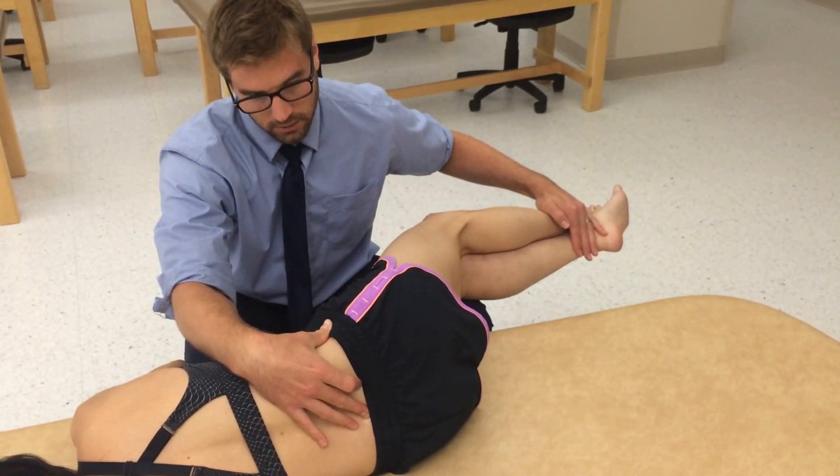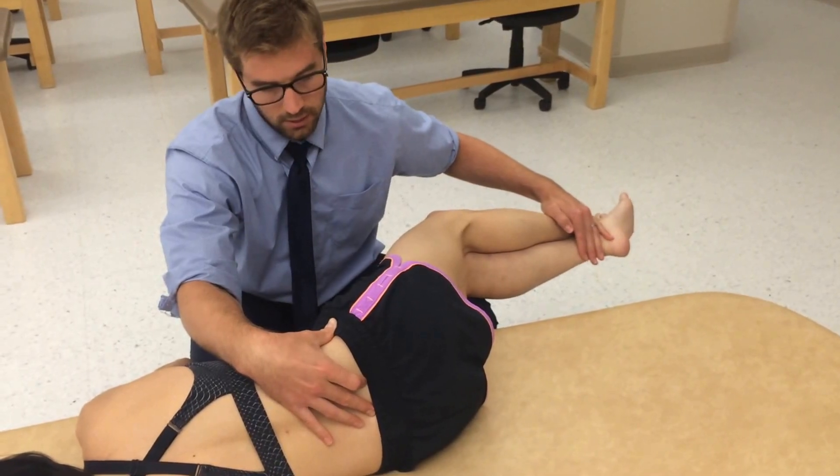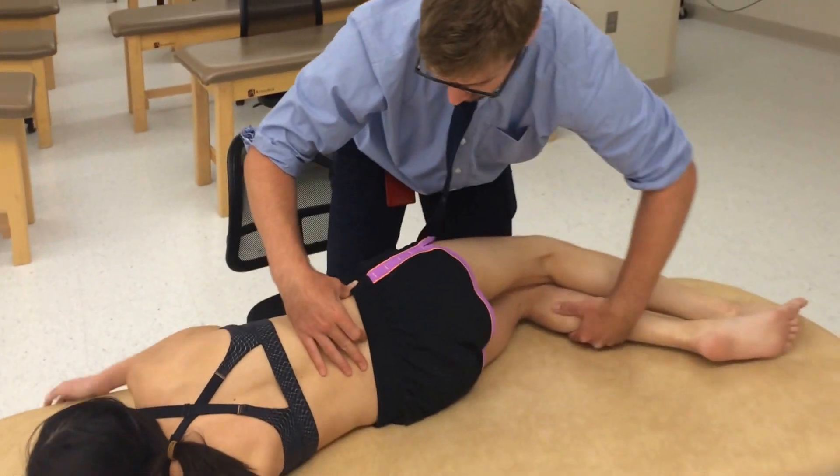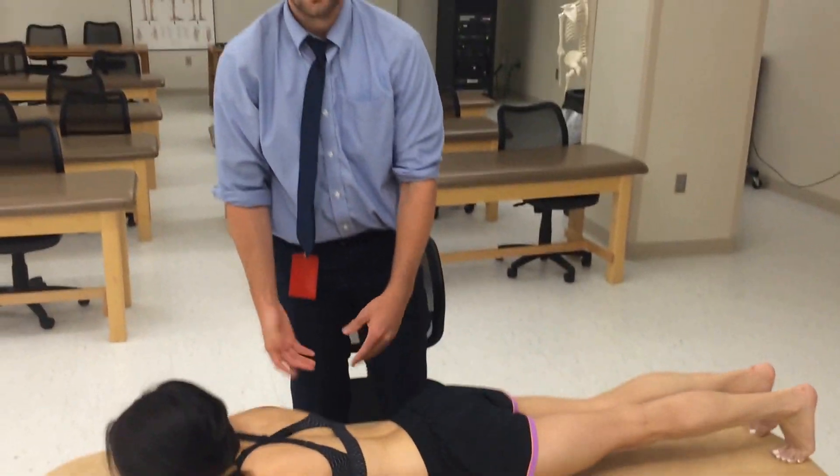It's not so hard — it's got to be isometric. Relax. Passively move beyond that point, and then bring her back to neutral. Then reassess.